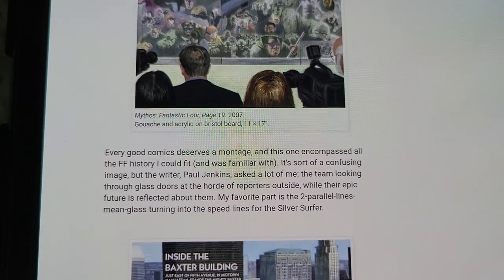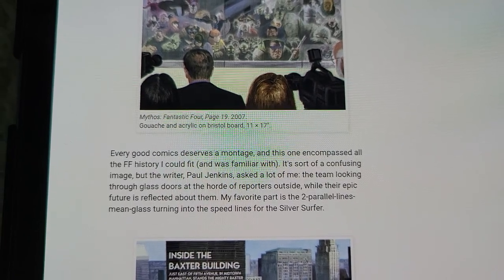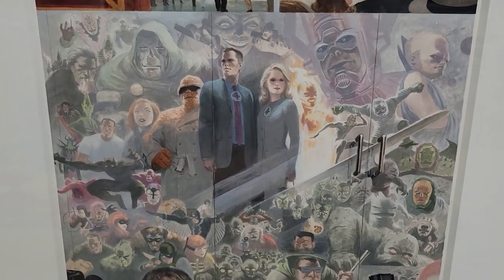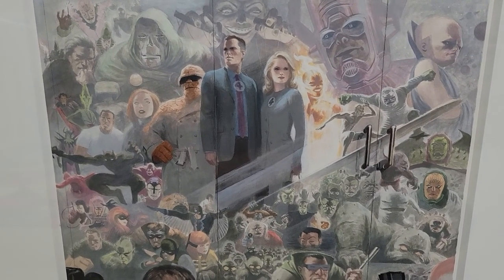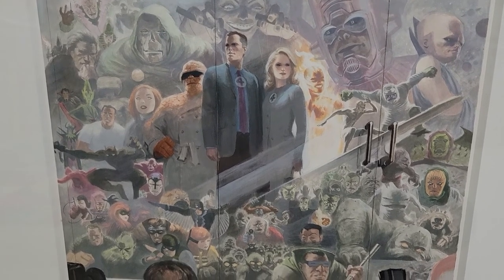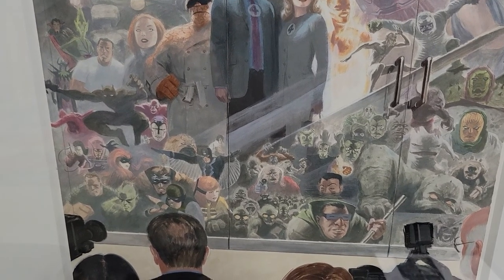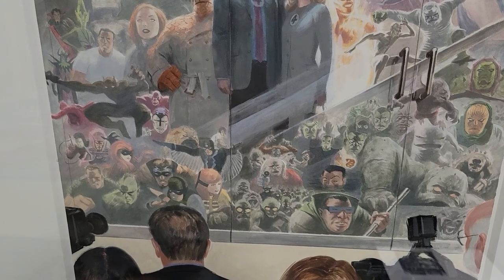Basically, the writer asked him to do a piece that encompasses all of Fantastic Four history. This piece is so rich in colors and has all these characters from Fantastic Four lore. You see the Watcher to the far right. You see Doom, Rama Tut peeking behind his shoulder. You see Black Panther, Claw. And then I believe that's the Frightful Four?